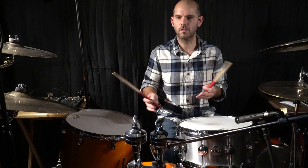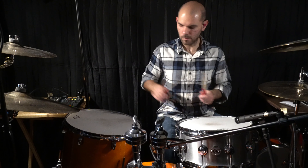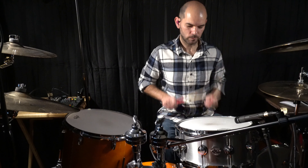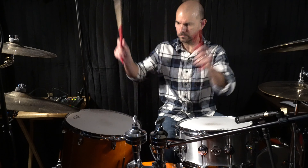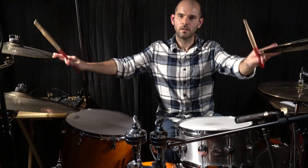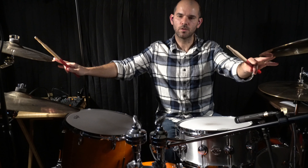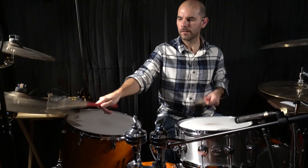For the second chorus, I did something with the floor tom that Chad kind of does — he does something similar. And what I do is — [drum demo] — that's to come into the second chorus, which will be something like this. [drum demo]